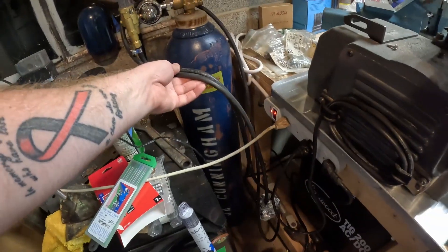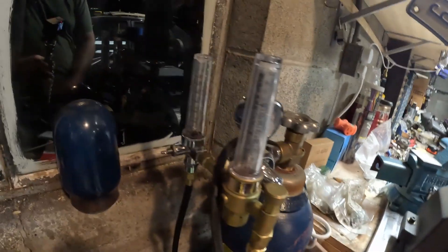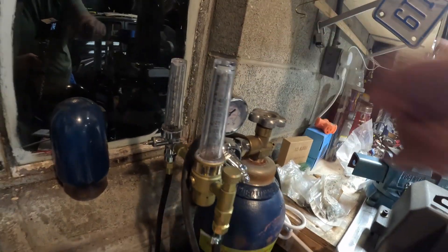We're going to be talking about my back purge setup — this black hose here in this tangle of cords that I use when I'm welding stainless steel. If you've been around for a little while, I did a video a while ago on making a dual flow meter setup. This is kind of the next step of that, going from the flow meter over to the actual tubing you're going to be welding. So I'm going to break this back purge setup apart into the pieces that I bought, so I can talk to you about what you need if you want to do this project as well.